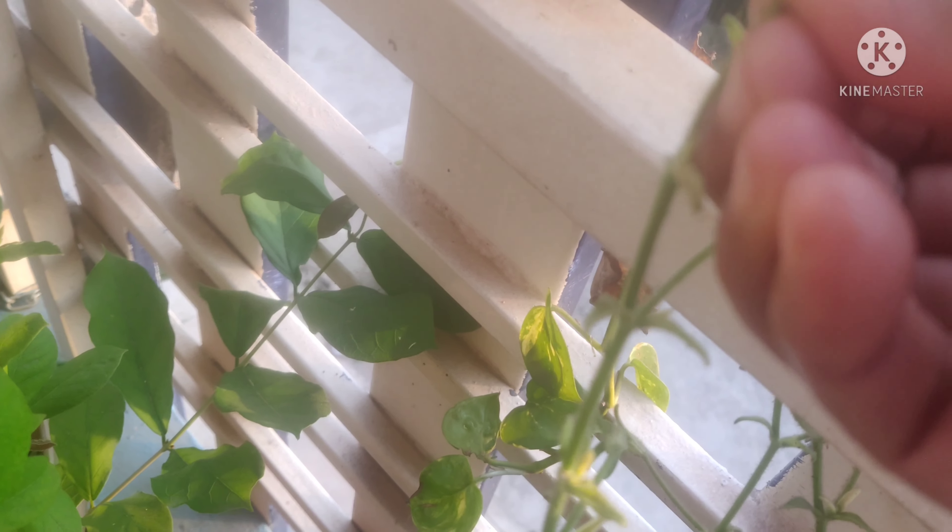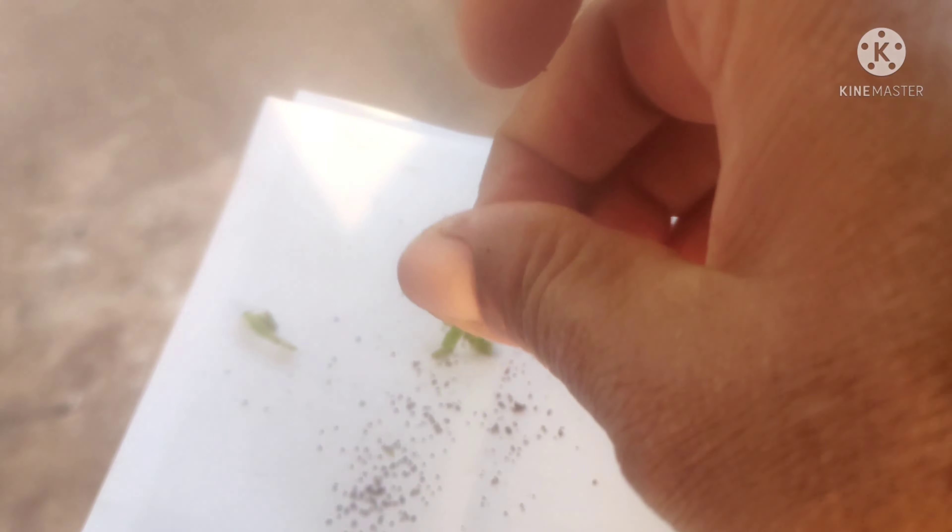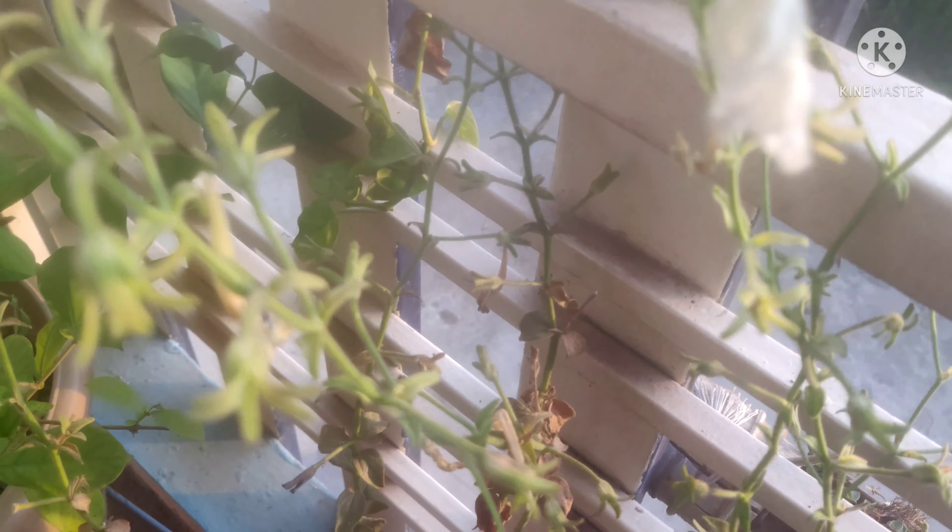Now I'm going to collect the petunia seeds. Now I'm going to collect the petunia seeds.